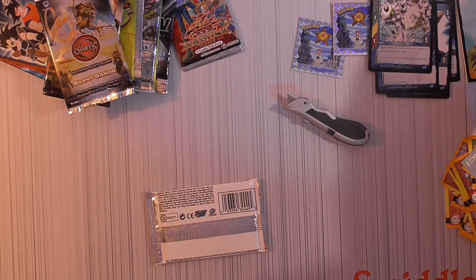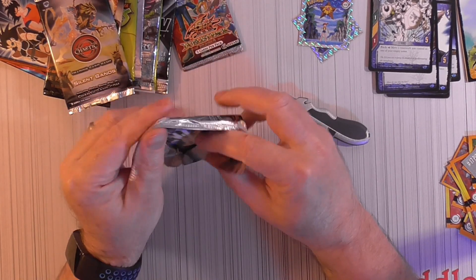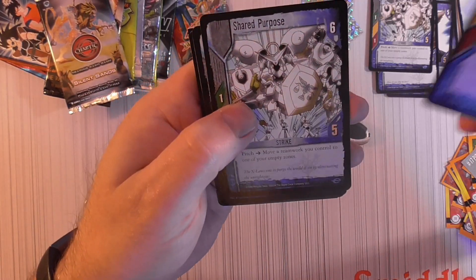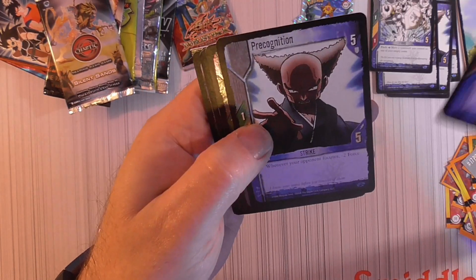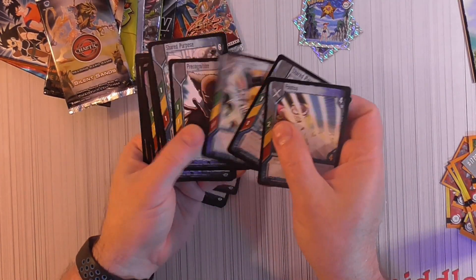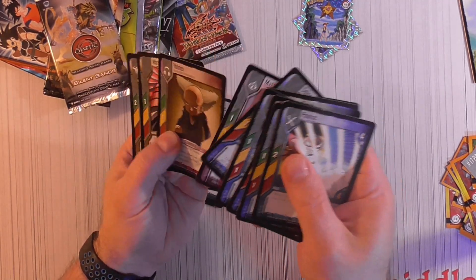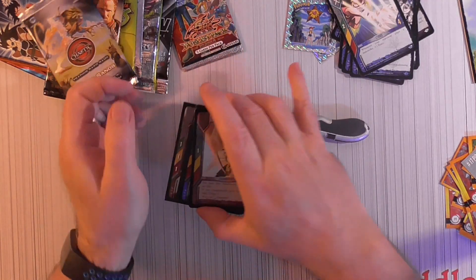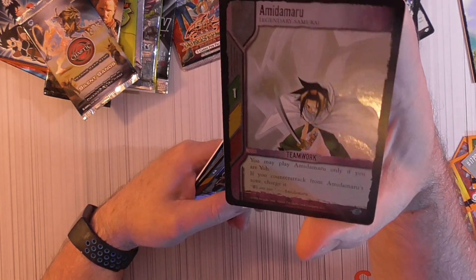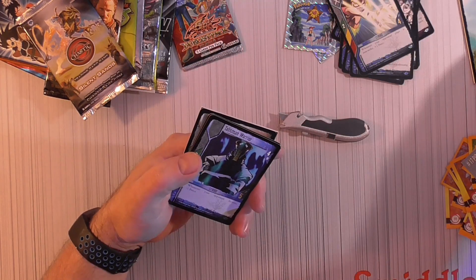I'm going to look that one up — anybody have information on that? Let's see if this one has the same thing — looks like you get one of those per pack. So nothing too special — Reverberate. Got a foil. Maybe you don't get a foil every pack — no foil in the first pack. Don't know how rare these are, but it's a pretty good looking foil card. We'll set that one aside.